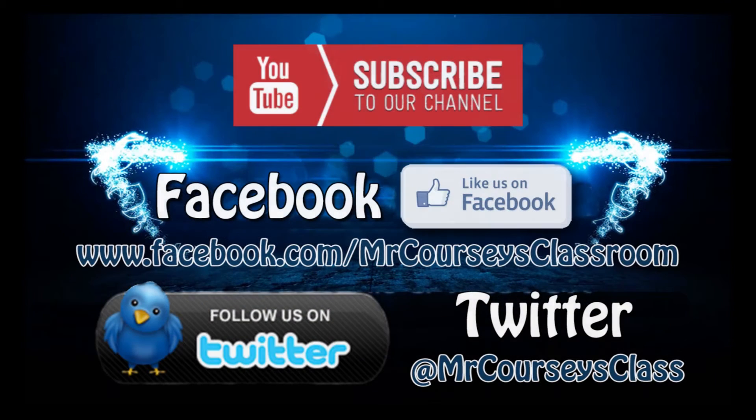If you liked this video, please click like below and subscribe to this channel. Also like us on Facebook and follow us on Twitter. Thanks.